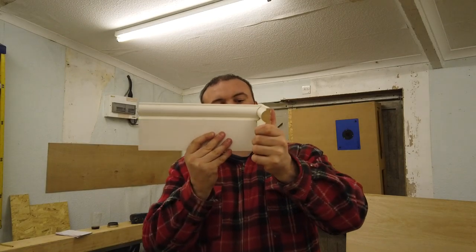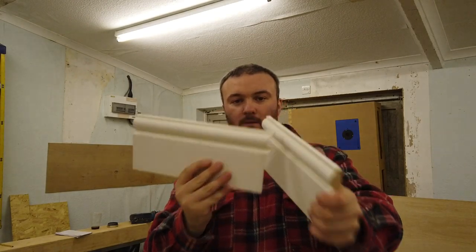Hi, I'm Chris and today we're going to look at how to scribe a skirting board. There's a hundred ways to skin a cat and that really does apply to woodworking — there are so many different ways to get the same result. Some are quicker and some are more accurate, but what we're going to look at is changing a technique to make it even faster while still getting the accuracy.